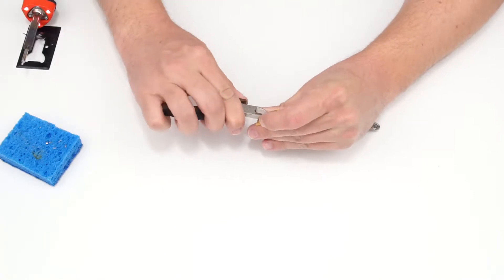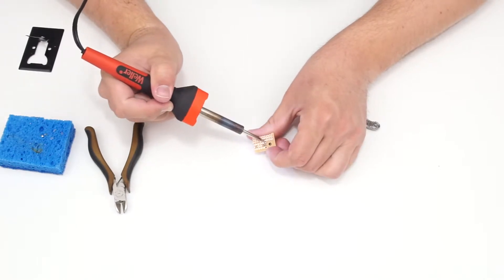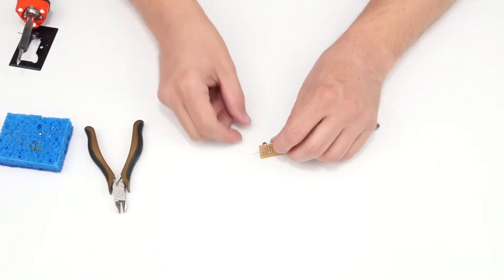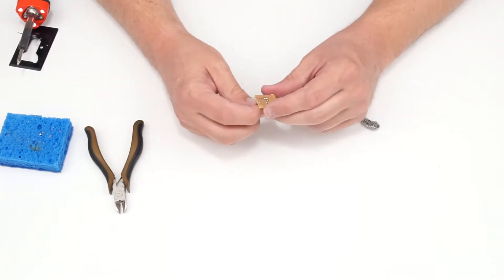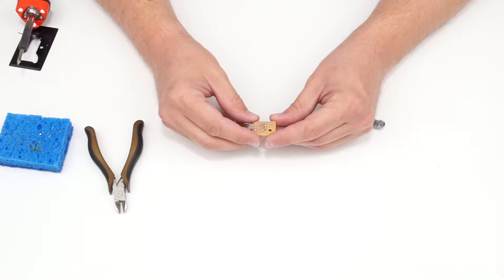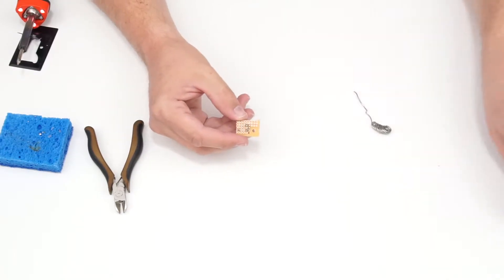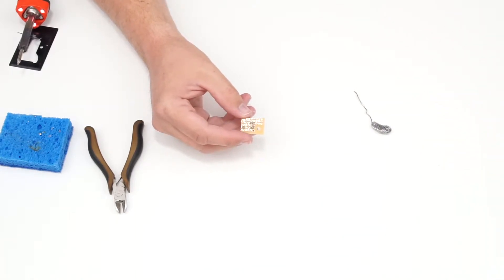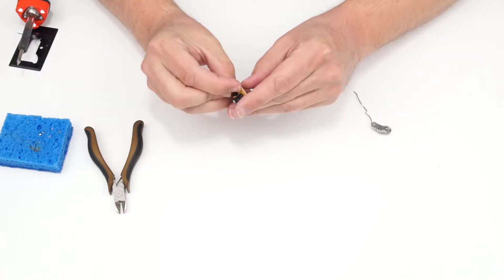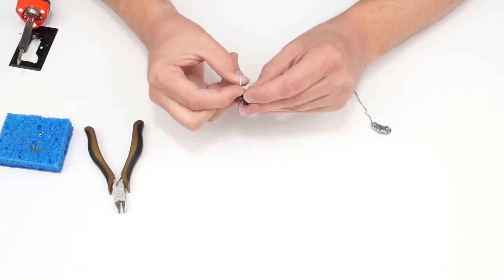Avoid solder bridges — if you get one, your circuit won't work. Have as steady a hand as possible; you'll get better with practice. After trimming component leads, you can stick the leftover trimmed leads through the perfboard to practice just with component leads. There should be plenty of material to practice with.